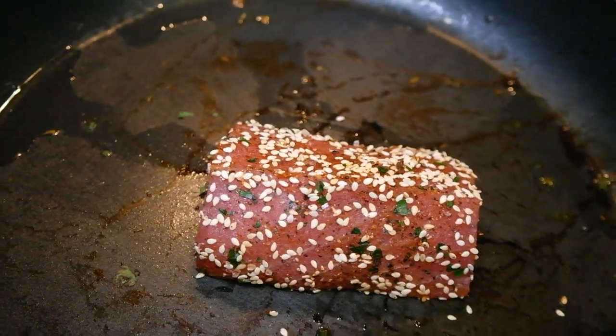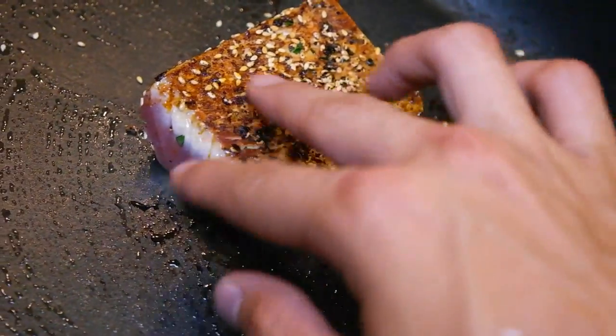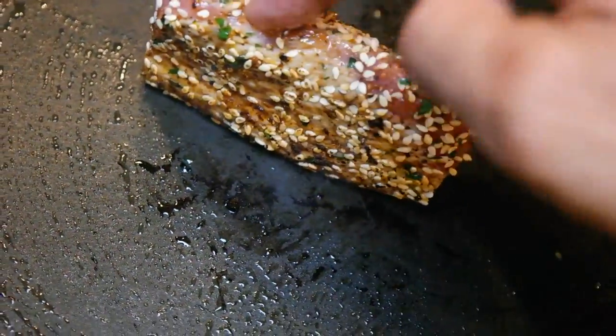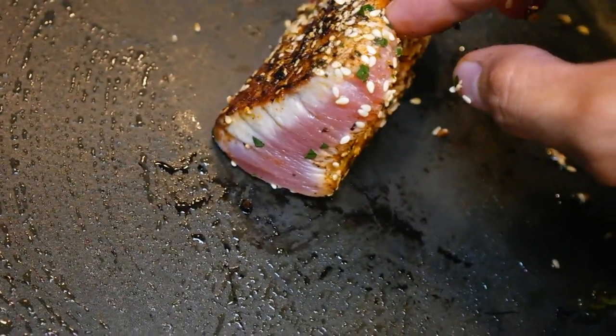I don't have to cook it all the way through. What we're looking to do is sear it for about a minute on each side. You'll see it gets a bit harder — you see that white coming up? That's perfect. And then we're going to do that for every side until we get a nice, perfectly raw inside but nicely cooked on the outside.